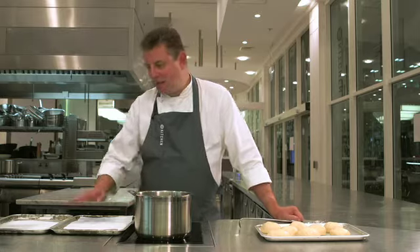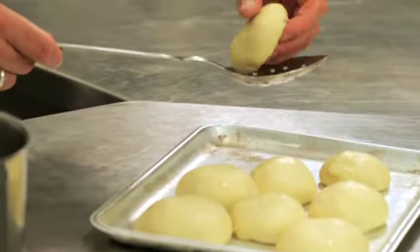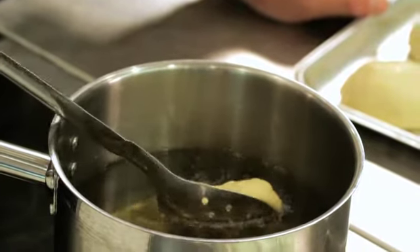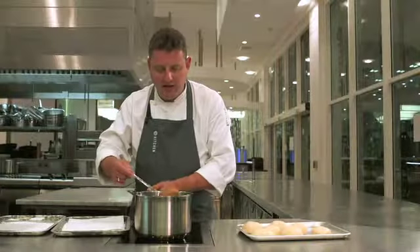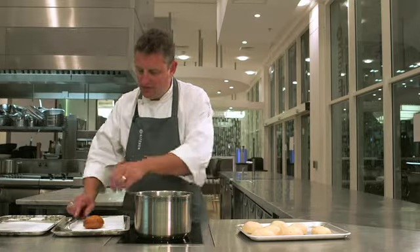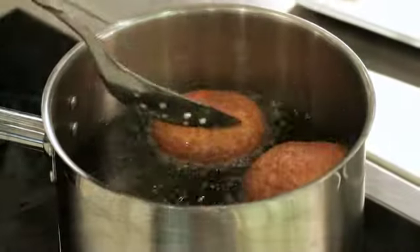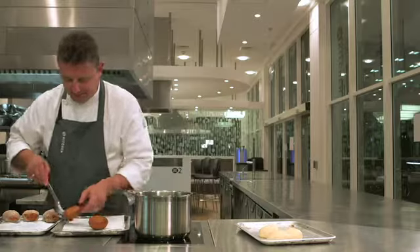While the oil's been heating I've prepared two trays — one with kitchen paper to drain the doughnuts onto and one with some caster sugar to roll them in afterwards. Carefully lift the dough onto the spoon and place into the oil. Cook them for about 30 seconds on each side, then lift them carefully out of the oil, drain quickly on kitchen paper and roll them in the caster sugar. When the oil starts bubbling again they're ready to come out — carry on until you finish cooking them all.